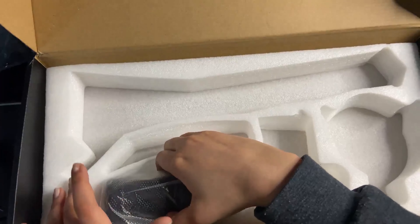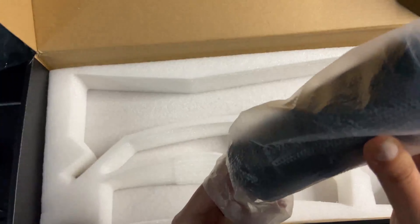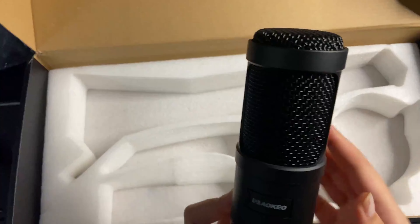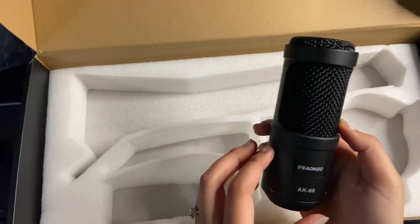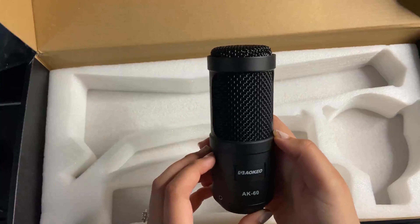My favorite part out of this whole kit is the microphone, of course. It is really nice — it just feels so smooth. The material also feels really durable, and it's kind of heavy. It's not hollow, so that's something I really liked about this mic.